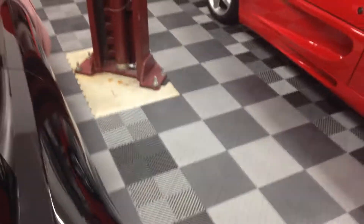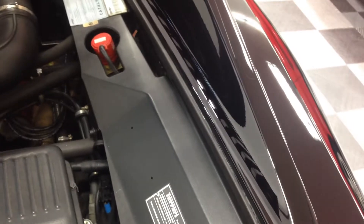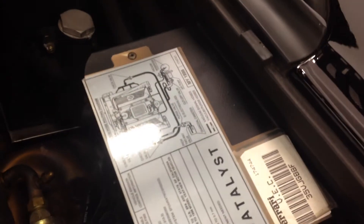The first thing that you need to do is open up the bonnet and remove the side panels in the engine bay — these panels here. There's one on each side, and the reason you need to remove those is there is a screw that holds the trim in the corner, and you can't access it with the panels on.